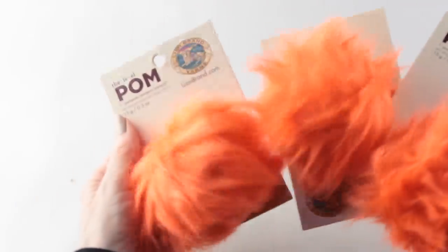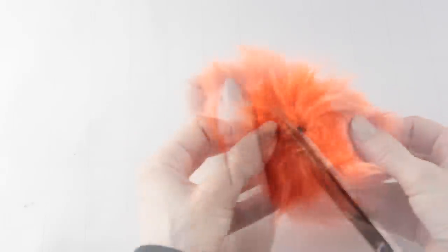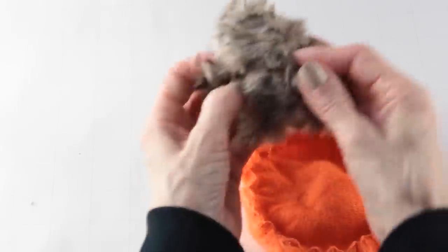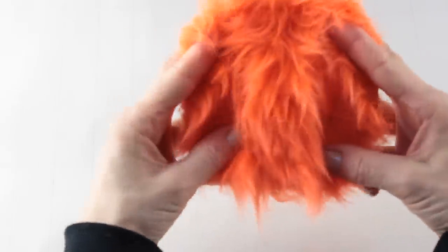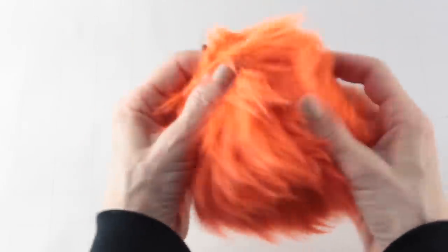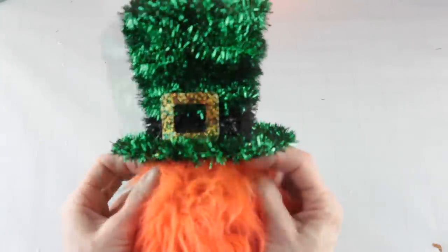You'll only need one of these orange palms as a gnome beard, but I grabbed a handful. I removed it from the package and then I cut the back open, and I couldn't believe what they had hidden inside — it was some additional faux fur which I don't need for this project but will definitely use in the future. I flattened out the orange fabric and really liked the shape, so I didn't even need to cut it.